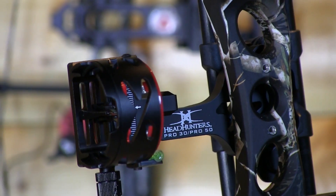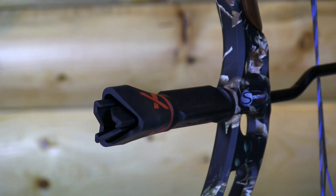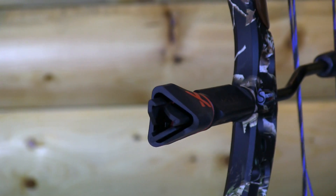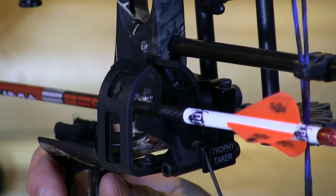The Eternal is available as a pre-assembled package that includes the AXD Headhunter Pro 30 Sight, AXD Triad Hardcore 6-inch Stabilizer, AXD Helix 5 Arrow Quiver, and Trophy Taker Xtreme SL Rest.